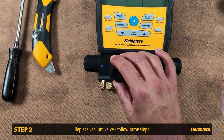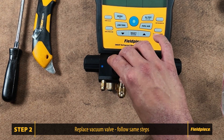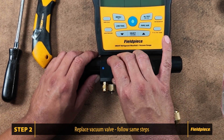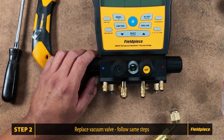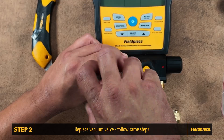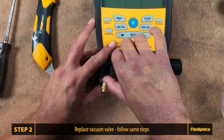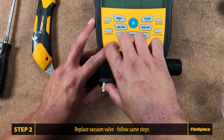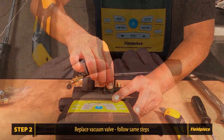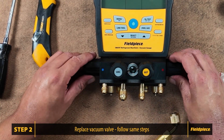Once the valve is secure, screw on the new knob. Make sure the knob clicks into place correctly and the valve is closed. Insert the screw to fasten the knob, ensuring it is snug but not overly tight. Open and close the valve to verify it is functioning correctly. Apply the vacuum sticker to the knob and the vacuum port is complete.